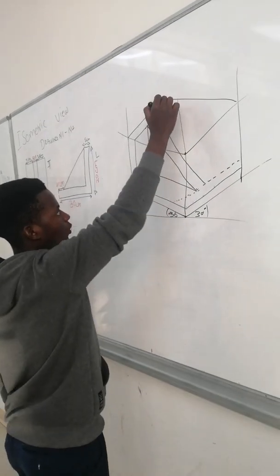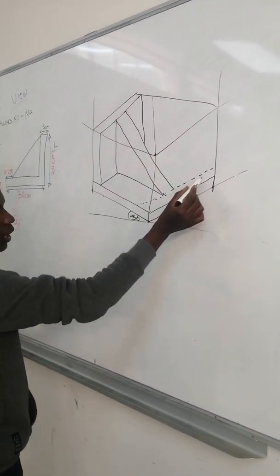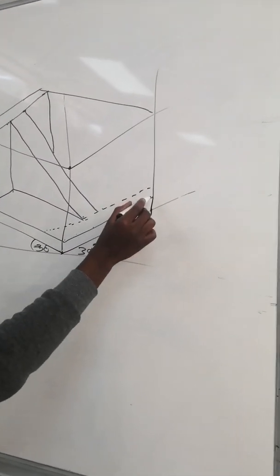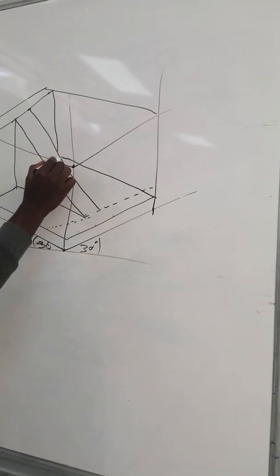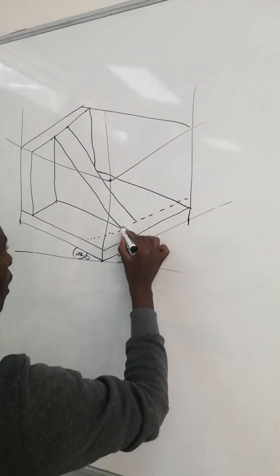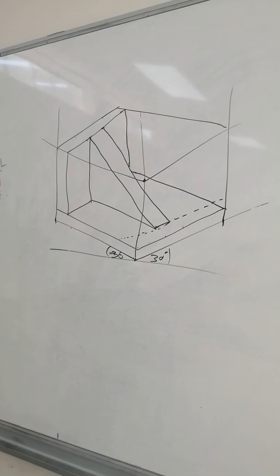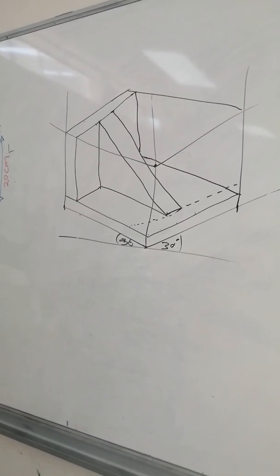You construct this one downwards and then use your 30 degrees to construct this one. Drawing it like this means you are drawing in the correct form, which means you are going to get full marks.